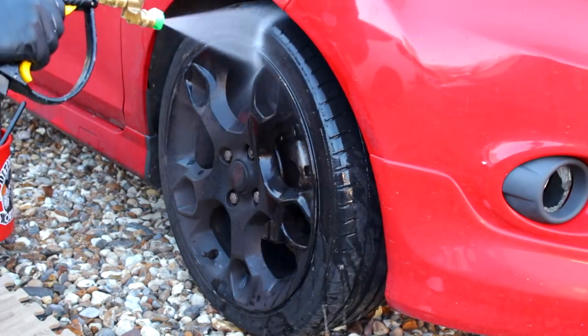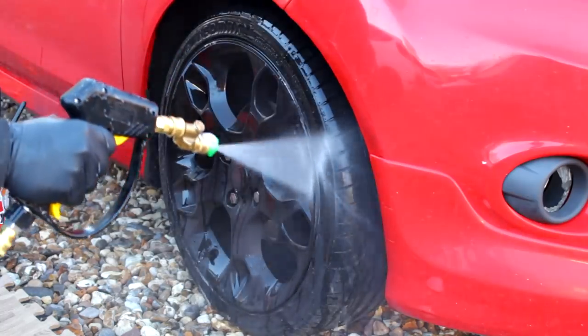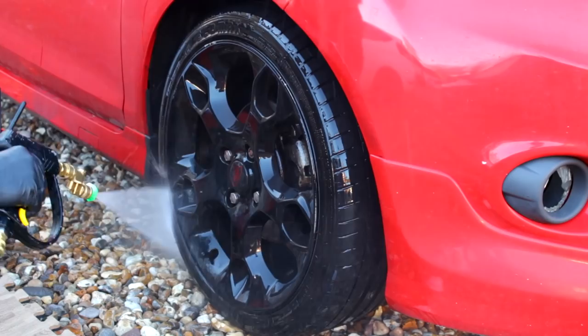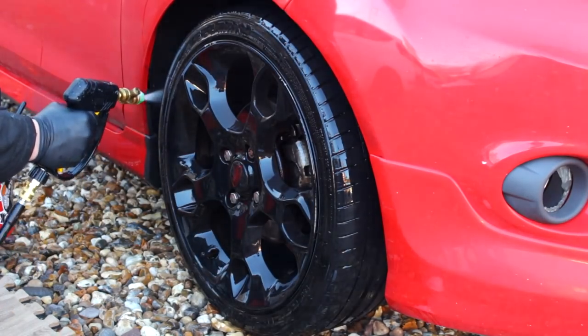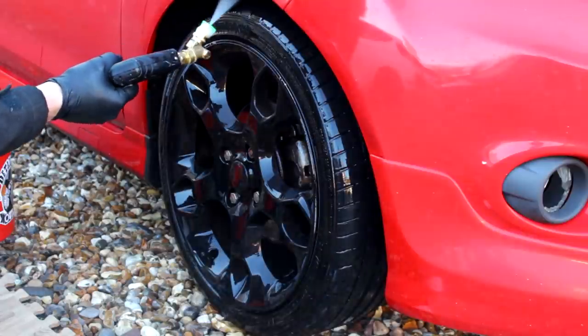This isn't really about the car — it's more about the pressure washer, though there are a couple of cheeky chemicals thrown in this week. When you're doing wheels and arches you can either stand and put the lance in, or you can get down on your knees and get stuck right in.